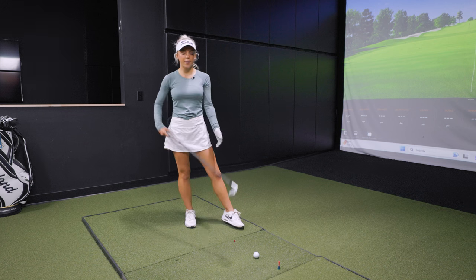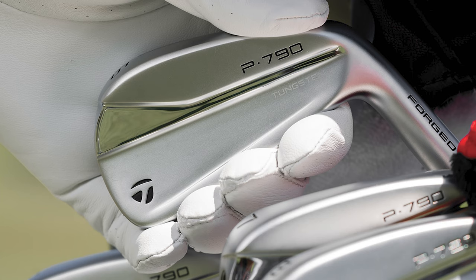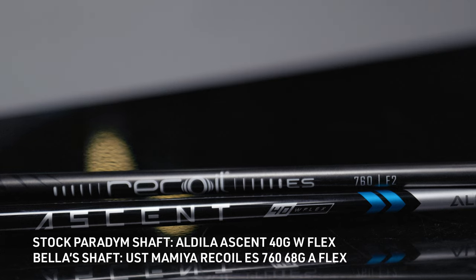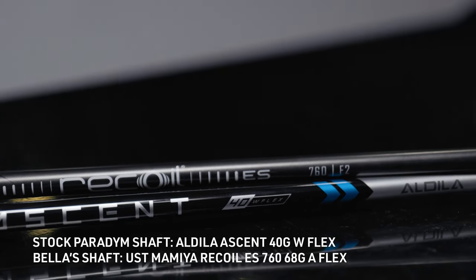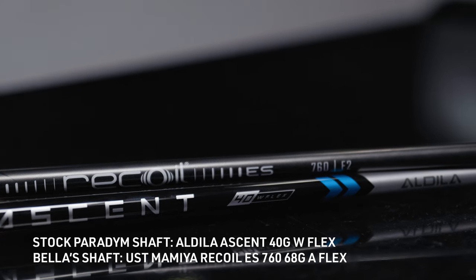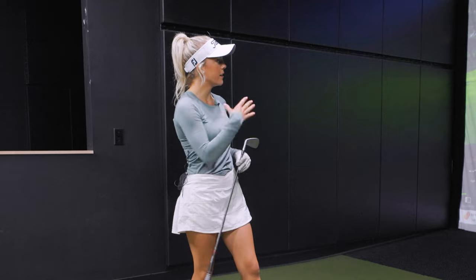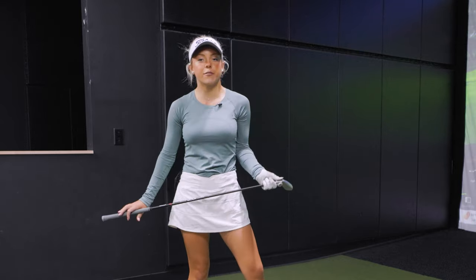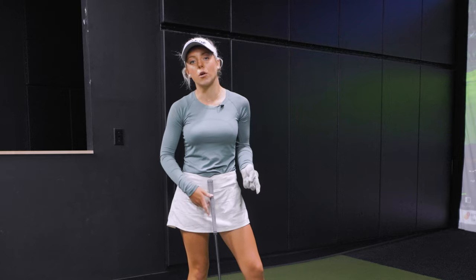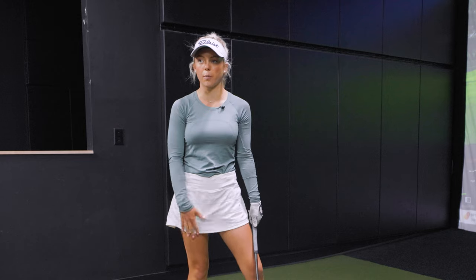Yeah, absolutely. So I play a TaylorMade P790 iron — my woods are Titleist — but my shaft is a regular flex. I have a little bit over a 90 mph club speed, so right in the regular flex range. I was fit by someone here at Second Swing. I have a natural right-to-left shot, so this club was really good for me when I was trying to gain distance and also keep my draw under control and be able to work shots a little bit more.